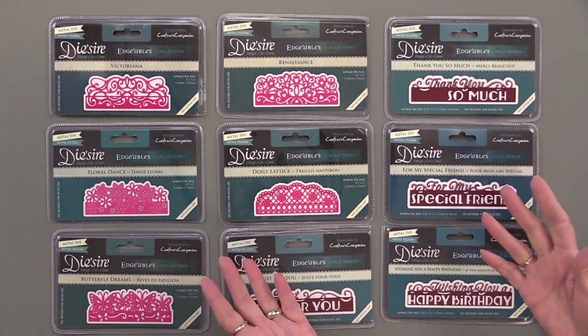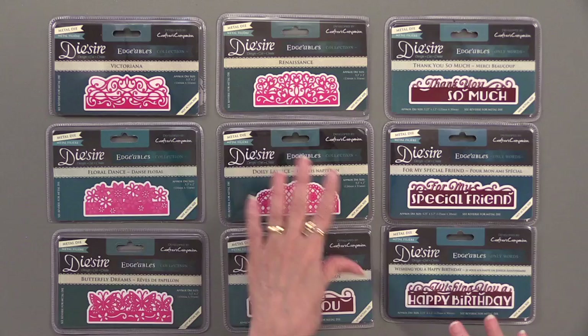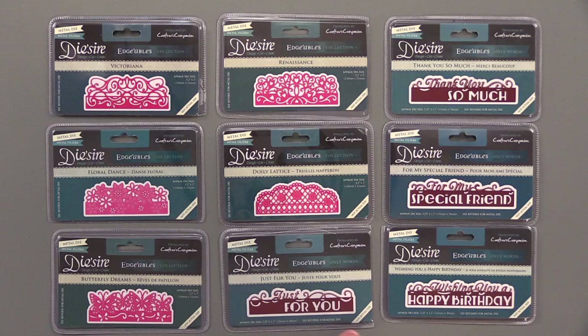Okay, here they are. You can see that there are two styles — you can tell by the colors. We have pink edgables, and then we have the burgundy just words edgables.